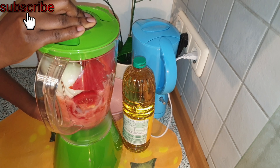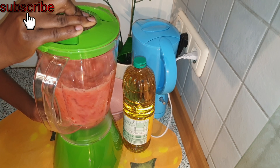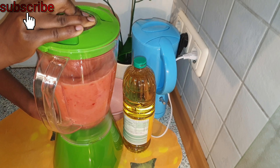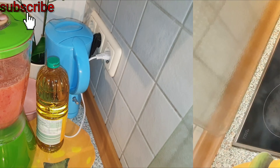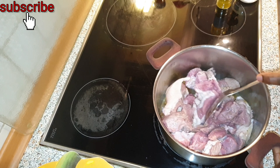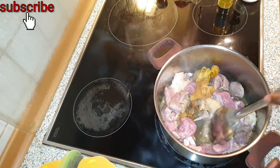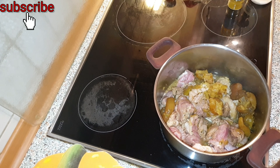Now I go ahead and blend our tomatoes, onion, scotch bonnet pepper, and red bell pepper. Then I go ahead and add the beef and leave it to cook for two minutes before adding water, and after that I will leave it to cook for an extra eight minutes.